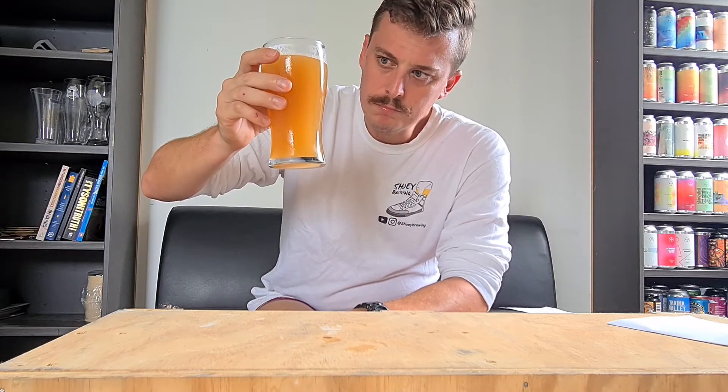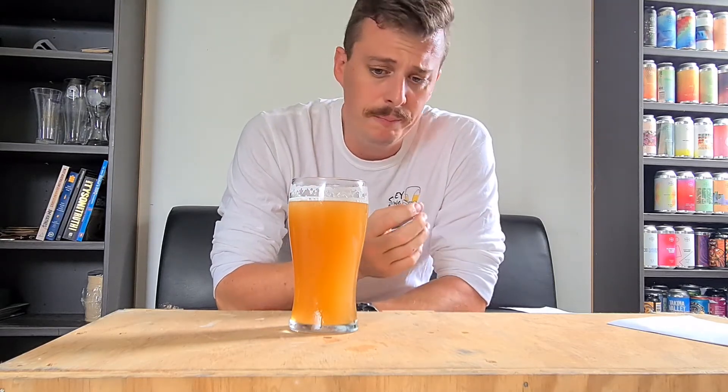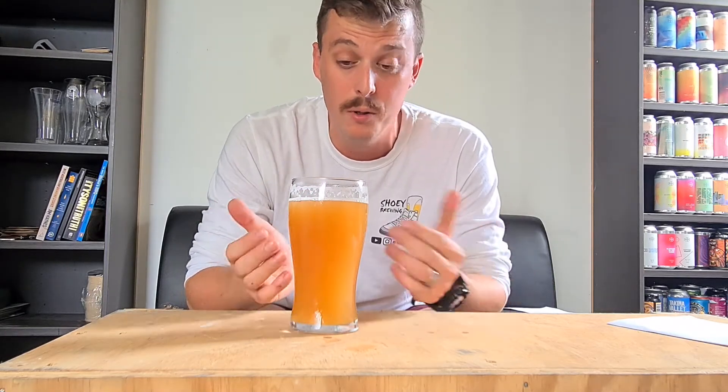Oh yeah! Heaps of mango, heaps of pineapple, heaps of passion fruit, and also a little bit of melon as well. Bitterness is quite medium to high — even though I did do little boil additions, the hop oils seem to have come through a lot from the dry additions and the whirlpool. But that's a good balance of bitterness.